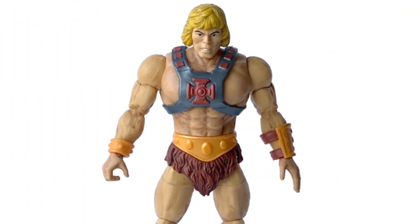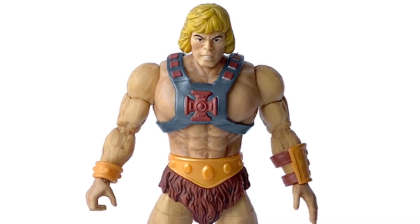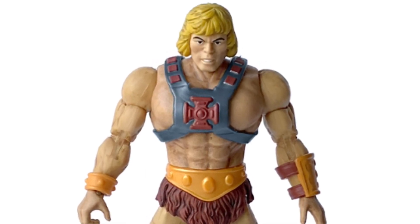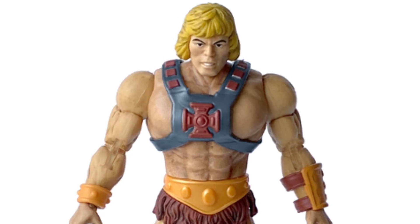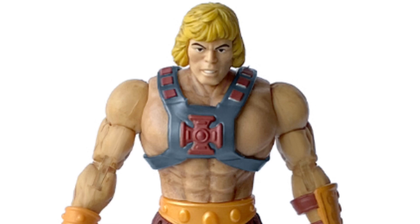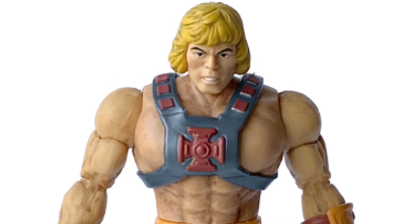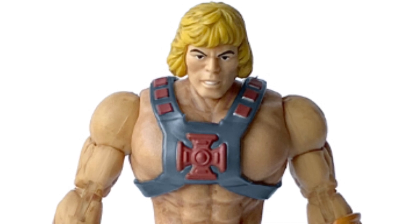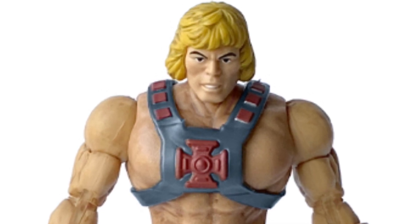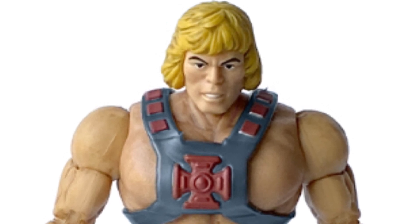The vintage style hit looks very nice. Ever since Origins started pumping out the vintage style He-Man hits with the Battle Armor He-Man release last year, we are used to now seeing vintage He-Man hits in the market, but this is the first time that it comes on a Masterverse sized body. And the execution is great. It's the vintage style expression with the steely-eyed gaze, the half-open mouth — one where he looks just assured and confident.